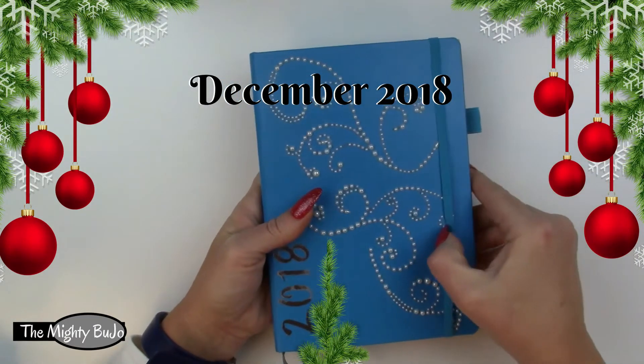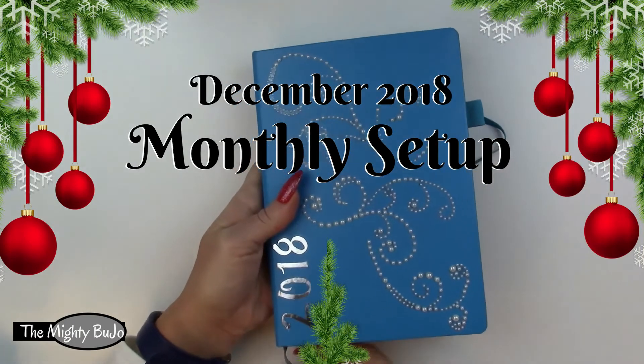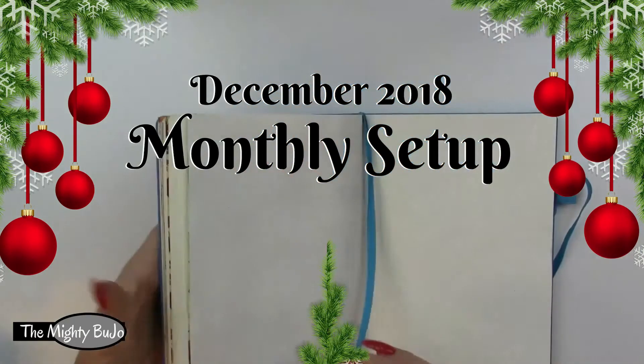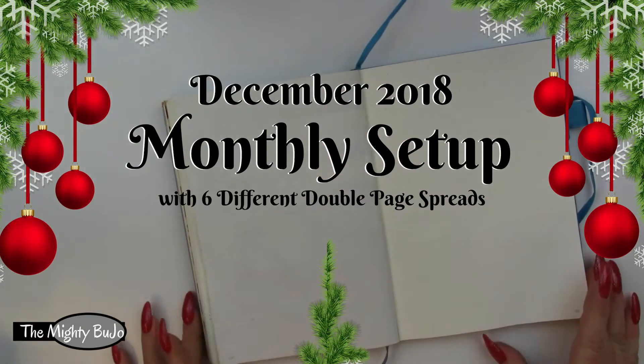Hi y'all, I'm Allison. Welcome to the Mighty Boo Joe. Today we're going to set up the month of December, and in addition to the monthly view, there'll be about six other double page spreads.